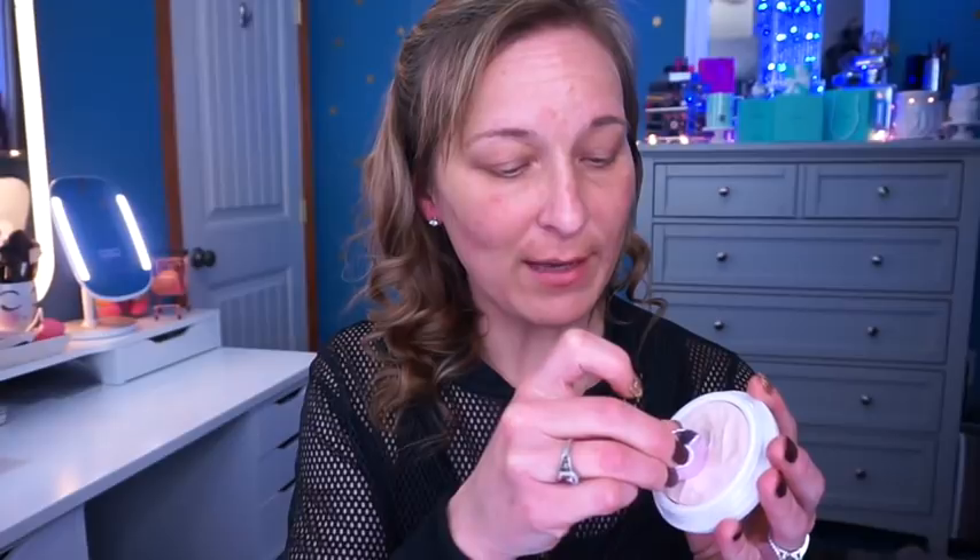We're going to go ahead and start by priming my face. I'm going to use the Tatcha on my right side and the e.l.f. on my left side, using the same little disc tool it comes with. I'm doing the amount I typically use — the instructions say a rice-size amount, but since I'm only doing half my face I should use half. I'll pat that into my skin; this is supposed to help it look almost poreless and it's really hydrating. For my dry skin I love the way this works.